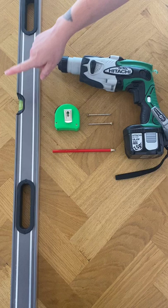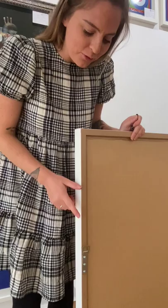So these are some of the things you're going to need. You're going to need a spirit level, a drill, screws, tape measure and a pencil.